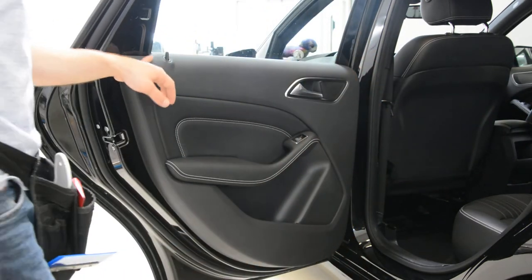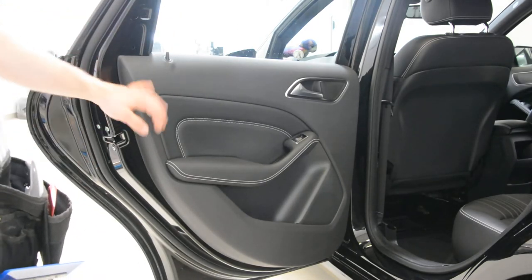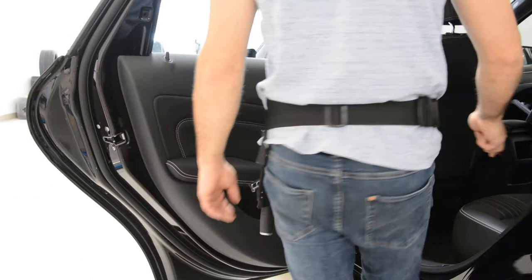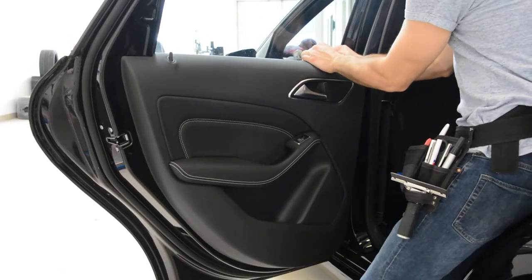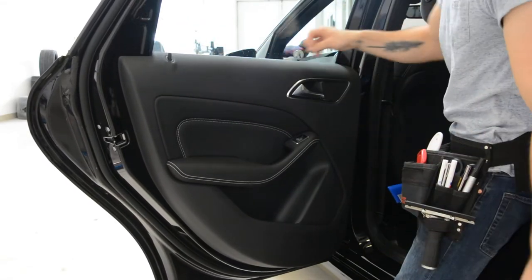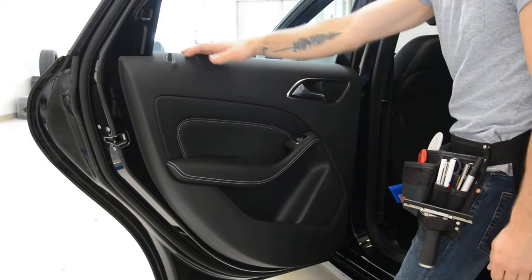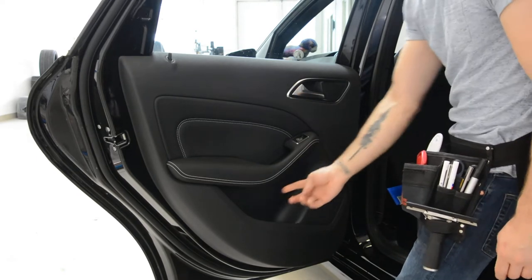If you want to remove just the swiper, you don't need to remove the whole door panel. Put your hands in — it is cool — and now you can take out the swiper. But if you want to remove the door panel, you need to remove these two screws.